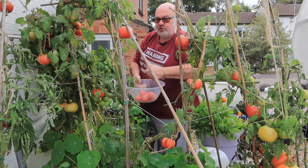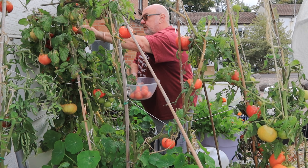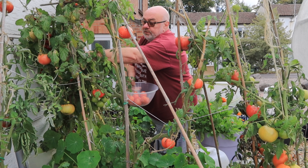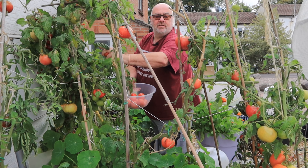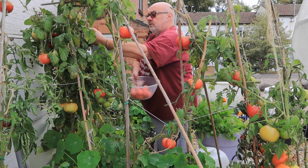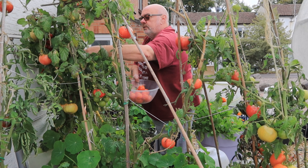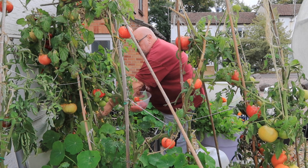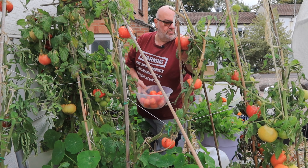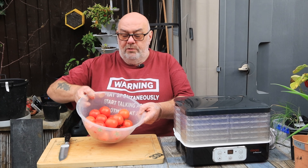Elvis Costello might have said it's a good year for the roses, but Digwell says it's been a good year for the tomatoes. There's a few more to come on here. I'm not going to get many green tomatoes this year, I'm sure of it. I think everyone I can see is on the way to ripening. That one may be borderline, but the two around it are tinging pink so they'll be all right. I'll leave those little ones at the back - they're good for salads.